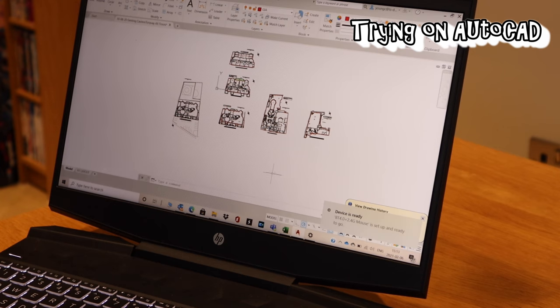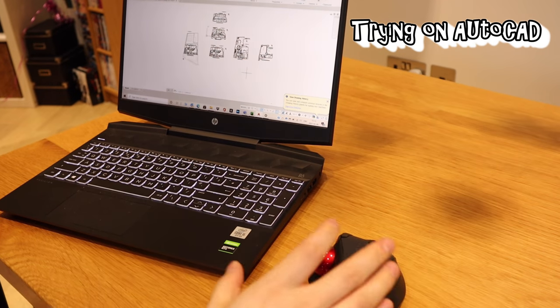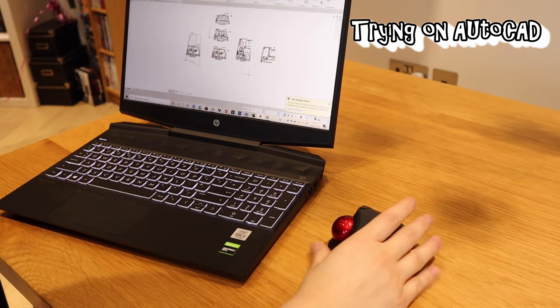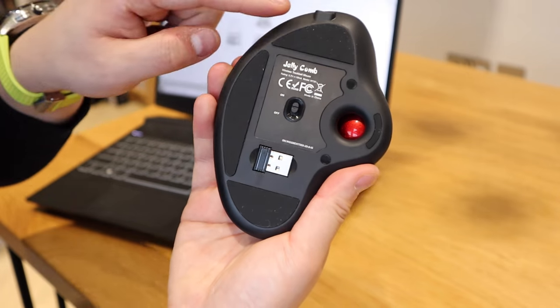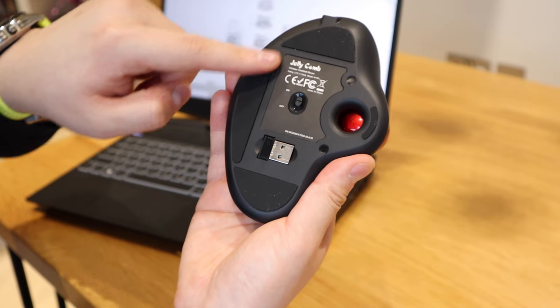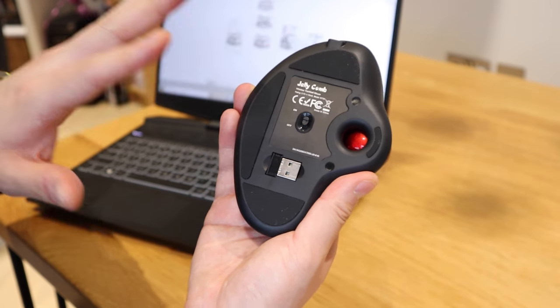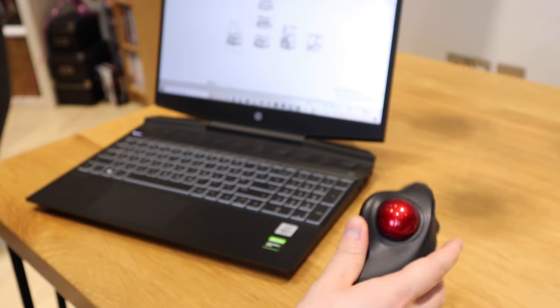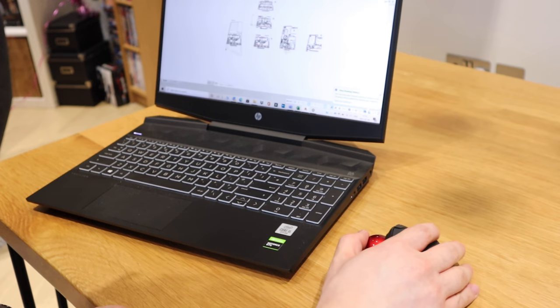Now I'm in AutoCAD, so let's zoom out to see how my movements work and demonstrate how things are performing. To start with, the mouse has a very rubbery bottom that creates friction so the mouse body doesn't slide around. All the cursor movement is done by rolling the ball, which serves as the main cursor control.